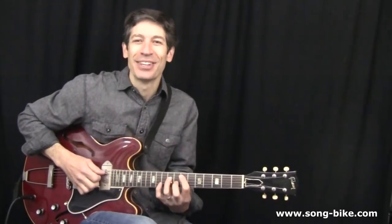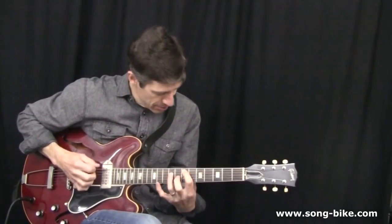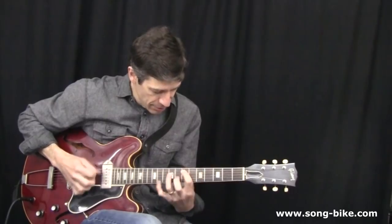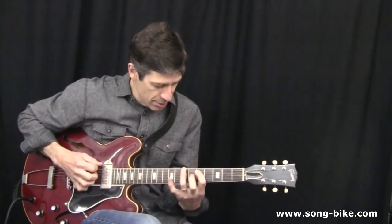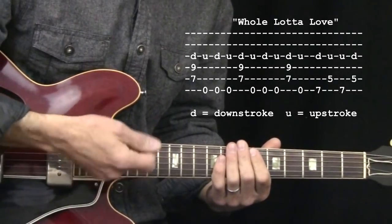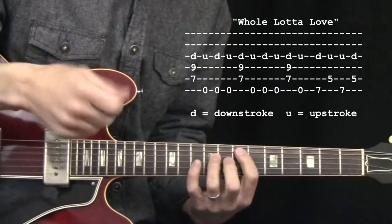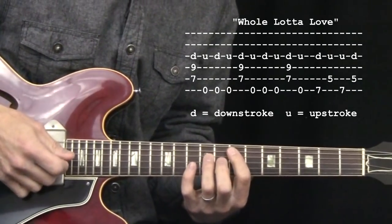Today's Riff of the Day comes courtesy of Jimmy Page and Led Zeppelin. In this riff, it's actually the right hand that's going to require a lot of our attention. The left hand is actually pretty easy. The down-up picking, though, is very important. I'm going to walk you through it slowly.